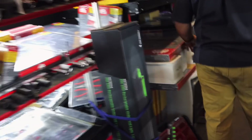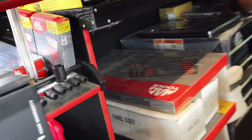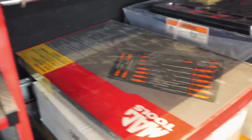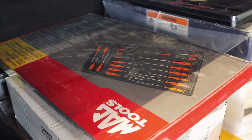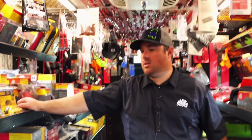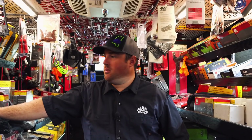Still got some of them screwdriver deals I see. Still got several. Somebody would buy them as cheap as that deal is. $159 for 20 pieces. It's your screwdrivers and your torque screwdrivers as well. That is cheap. One, two, three, four torque screwdrivers. That was a good deal.